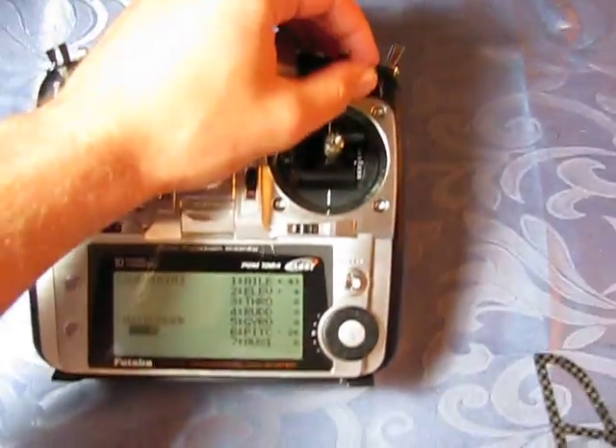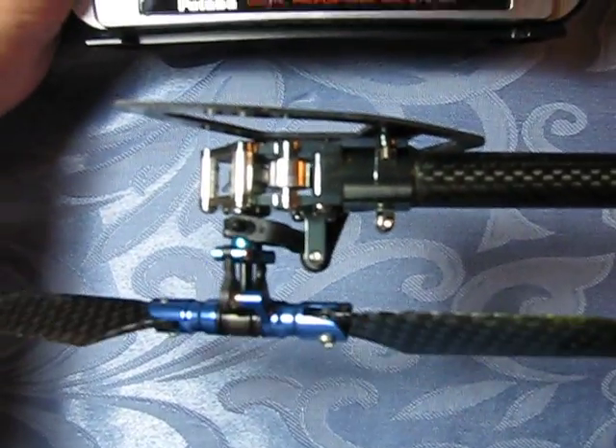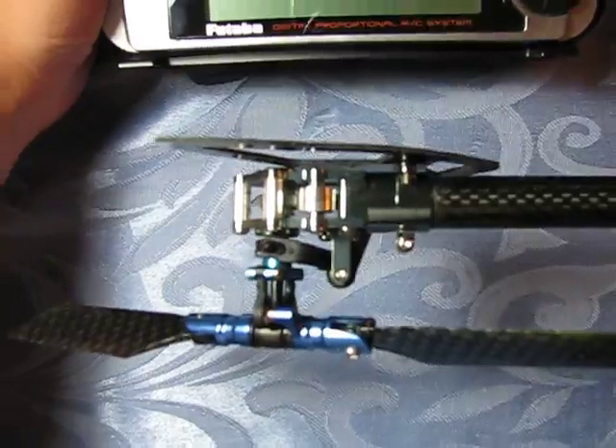And when I flip over to rate mode, it's the same thing. I get full deflection either way, no binding in either direction.